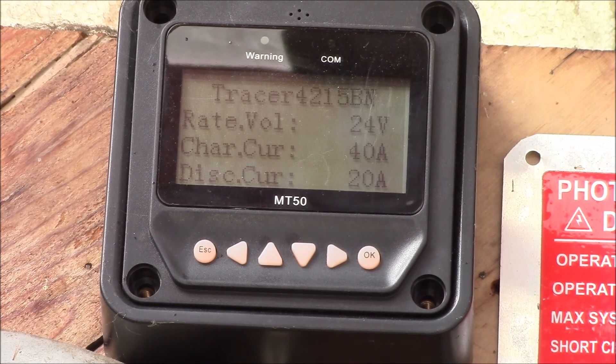Anyway, hope that clears up that question. If you have any more questions about these MT50 displays or the charge controller setup, feel free to post in the comment section below. I might not know the answer, but there are a lot of really clever viewers who respond to questions as well. As always, thanks for watching.